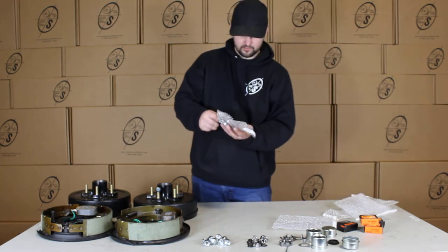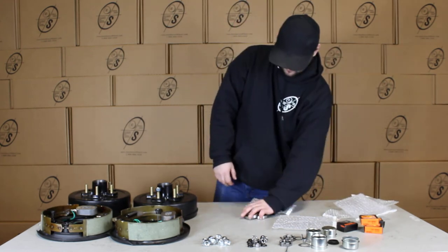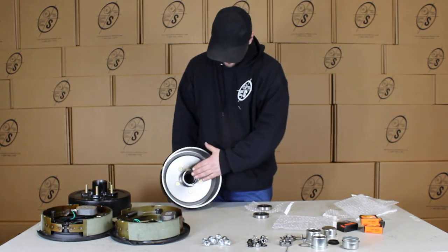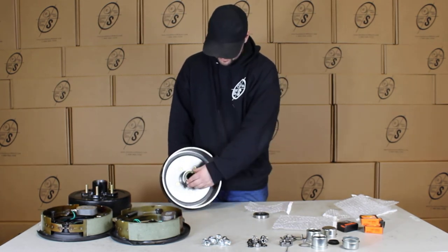We have our seals — you'll get two seals. You'll put your inner bearings in and then you'll put your seals on right here.